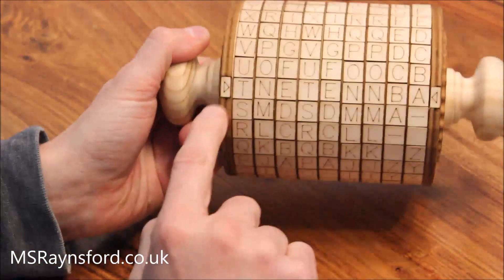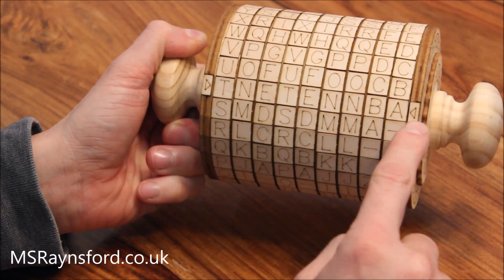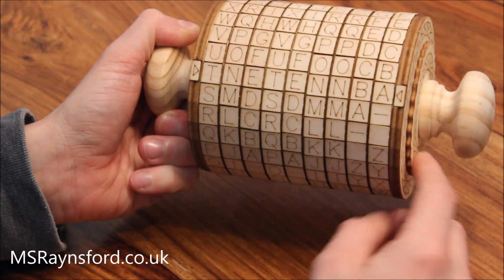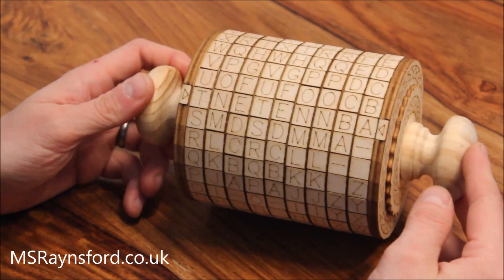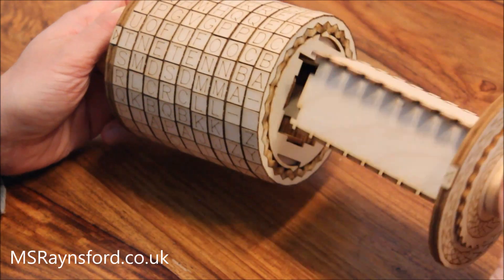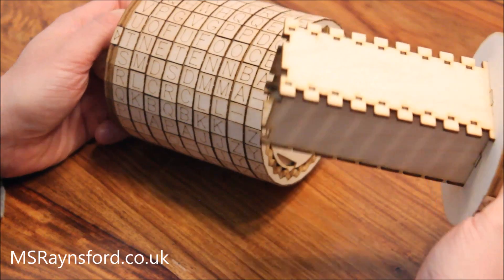I've got this alignment key across two sides to show you when the word is in place. I've chosen the word 'tenetanba,' as in good morning. Once the code word is in place you simply pull the drawer out the end, and that gives you a nice secret compartment to store your things in.